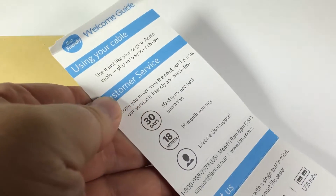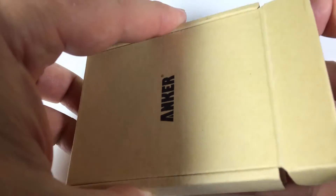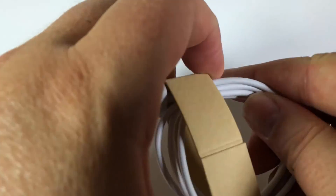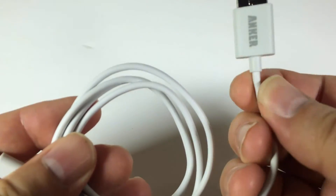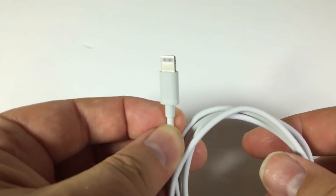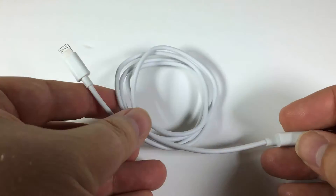It's Apple MFI certified, which means it contains a unique verified serial number and authorization chip that's issued by Apple, which communicates with any lightning connector device to ensure 100% compatibility. It is for your iPod, your iPhone, your iPad. Plus, it comes at a great three-foot length, so it's optimized to reach whatever you need, and it perfectly fits in everywhere. It's compatible with all your different iOS devices.